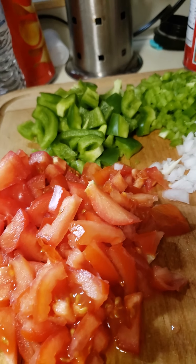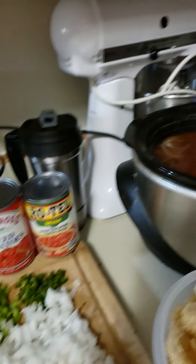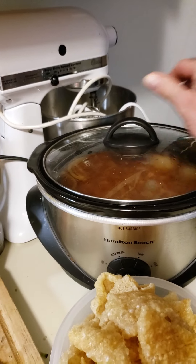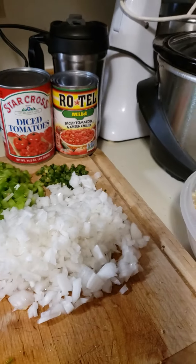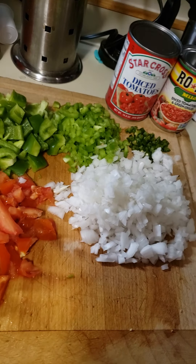Chicharrones in salsa are one of our hottest sellers and one of my favorite recipes. We're going to be mixing it up with some refried beans — I made fresh pintos this morning. I've got everything cut up, I've got my chicharrones, and we're about ready to rock and roll.